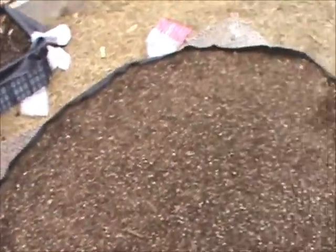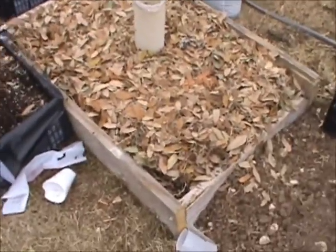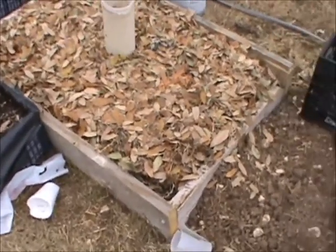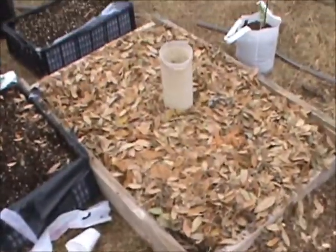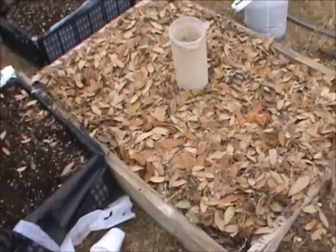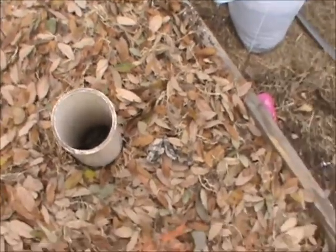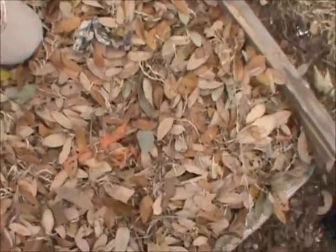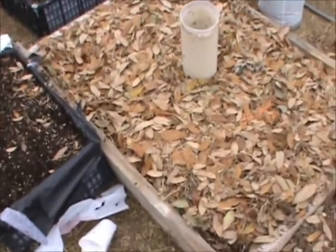This raised bed here is about eight inches above ground and goes another ten to twelve inches below — but after doing that, I said no mas, no more. It was a lot of back-breaking work. I also put in a worm tube: a PVC pipe with holes drilled in it, placed in the ground and filled with newspaper, leaves, and worms.